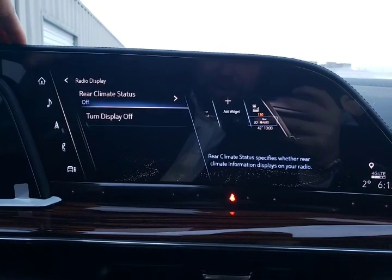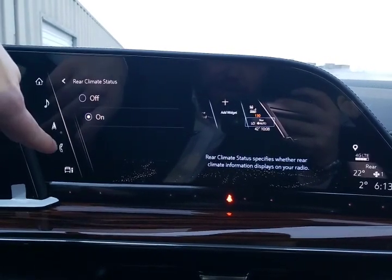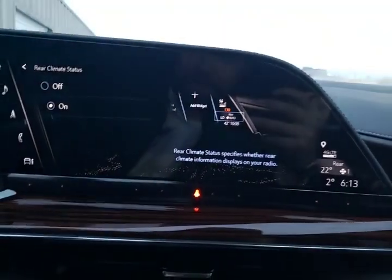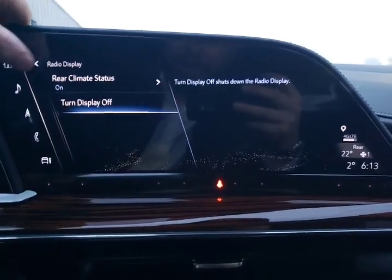Then we've got our radio menu. Rear climate status — do you want to know what's going on in the back seats? You can turn that on and off, and you can see how it just auto-populated right in the corner. We can also turn the whole display off so everything is black. Driving at night, some people feel there's way too much going on on the screen, so now the screen is black. A simple touch will bring it back.